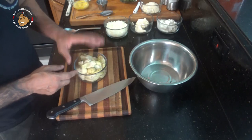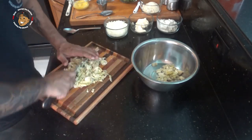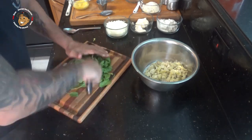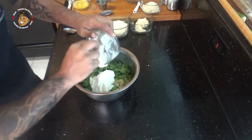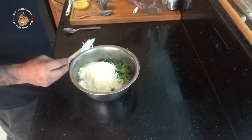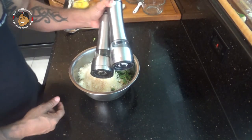Go ahead and start by preheating your oven to 375 degrees. Then I'm gonna go ahead and take my artichoke hearts — I've already drained these — and chop them. I'm also gonna chop a couple cups of baby spinach. Then I'll add in some sour cream, some mayo, some mozzarella cheese, some parmesan, garlic and onion powder, then salt and pepper, and mix this all together.